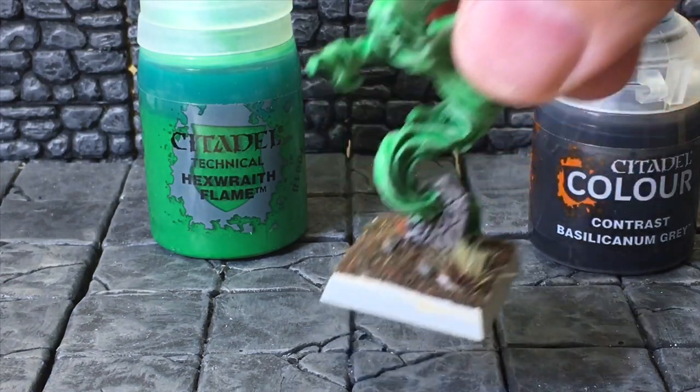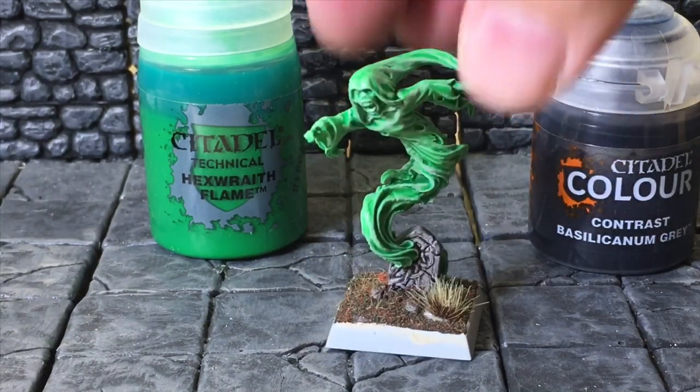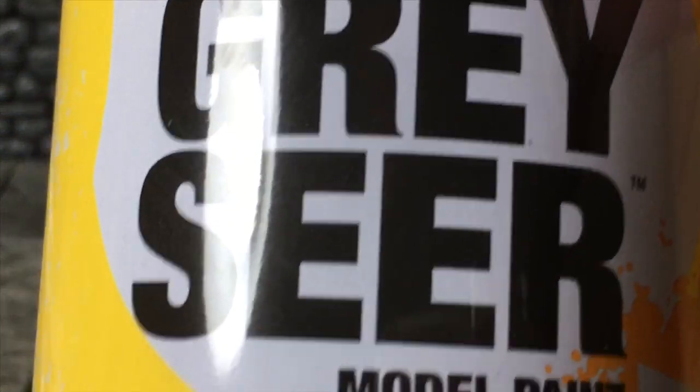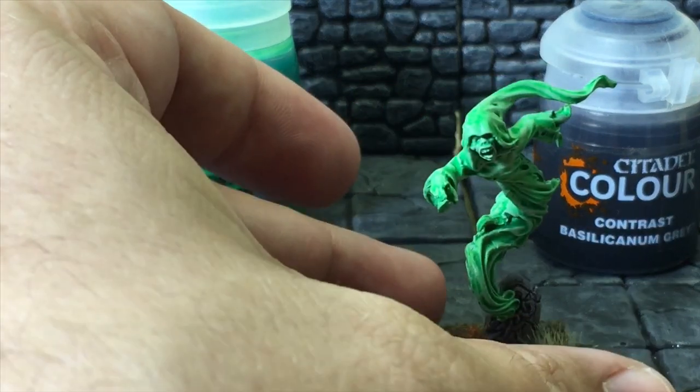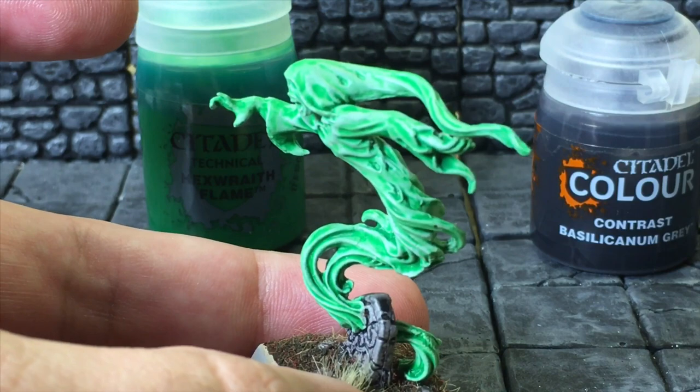I really did not have to do any highlighting — just one coat did it. The Gray Seer spray goes on really super smooth. It's expensive as all sin — they charge like $19 at the Games Workshop store for a spray — but it goes on really super smooth and does a really good job of making sure the pigment slides into the recesses of the miniature.